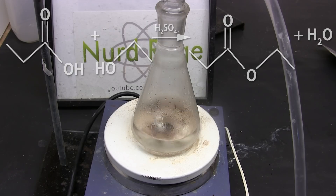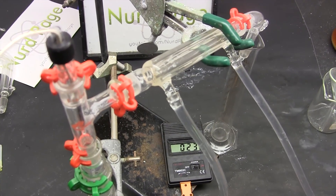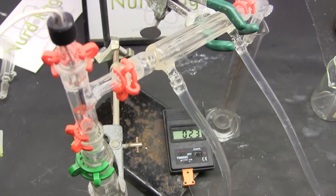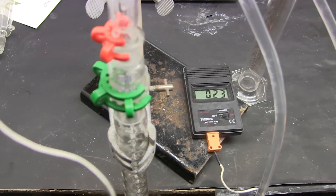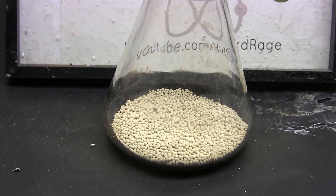If we could remove the water we could drive the reaction forward. Unfortunately we can't just distill the water out because the ethanol and ethyl propionate azeotropes have even lower boiling points — we'd never be able to selectively remove just the water. We'd also carry out too much of our reactants and stop the reaction.